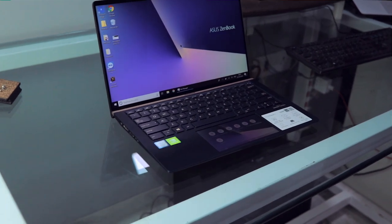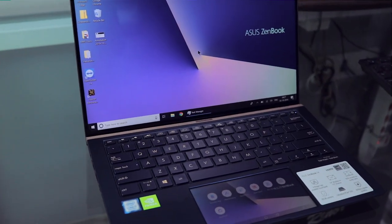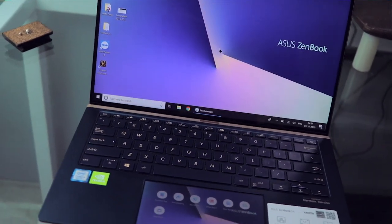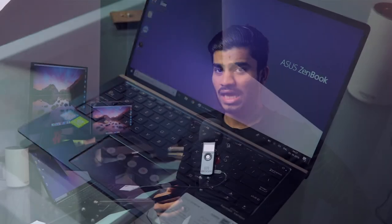Opening it up, we get a 14-inch 1080p IPS display — and spoiler alert, it's just amazing. It fits a 14-inch screen in a 13-inch laptop body with a 92% screen-to-body ratio, as Asus claims. The bezels are very minimal and it has 100% sRGB coverage, so colors are very accurate — great for creative work.